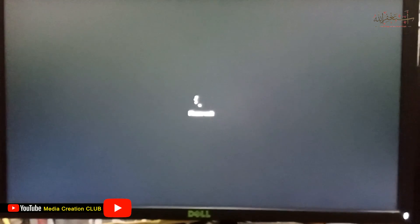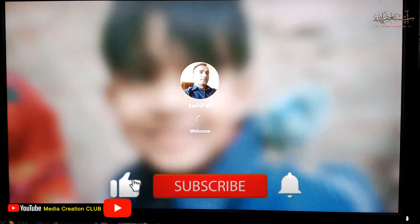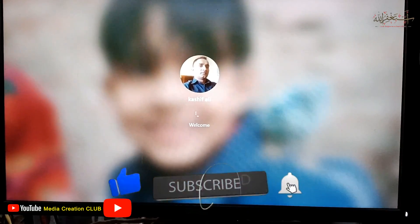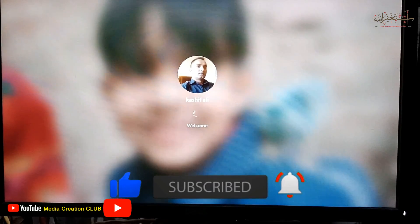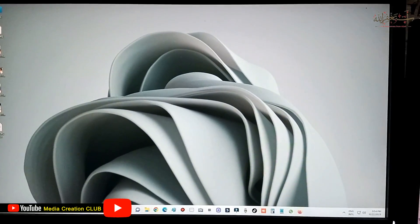I showed you a full live demo without any edits — just the proper way I did it. I hope this video is helpful. If you like this video, don't forget to thumbs up, subscribe to my channel, and press the bell icon for new updates. See you in the next video with new tips and tricks — thank you.